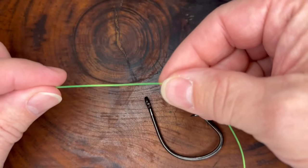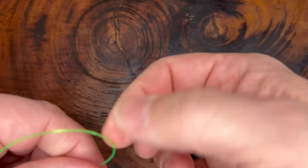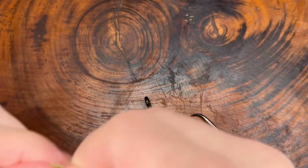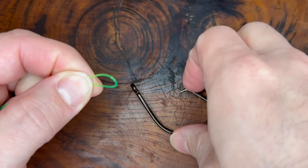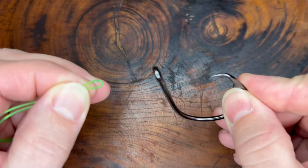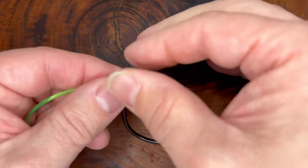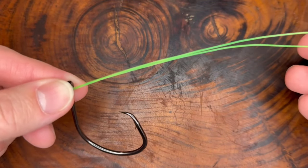What you want to do is take your main line, fold it over and create a loop. By creating a small loop, feed that small loop through the eye of the hook like so. Pull it through, but not all the way through.